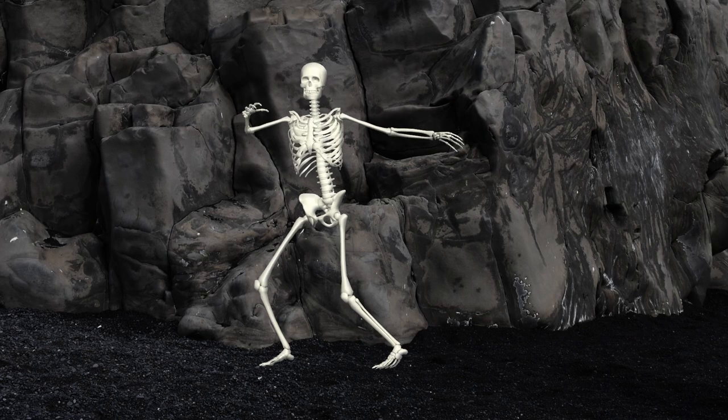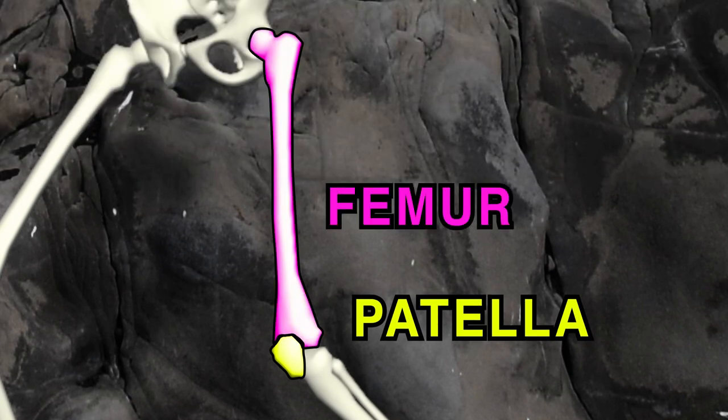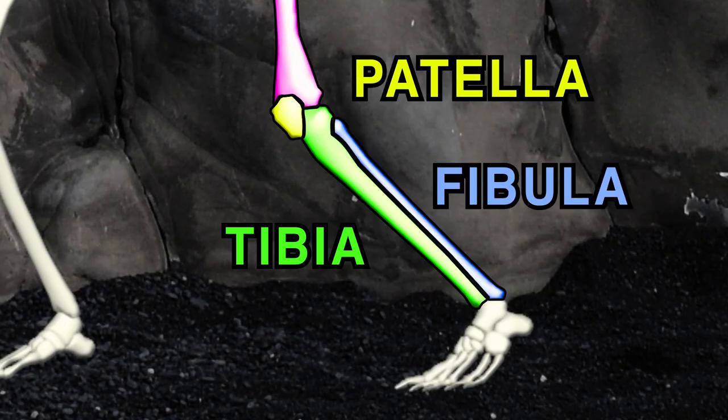There are four bones in each leg. The patella is your kneecap. The femur is above the knee, while the tibia and fibula are below it.